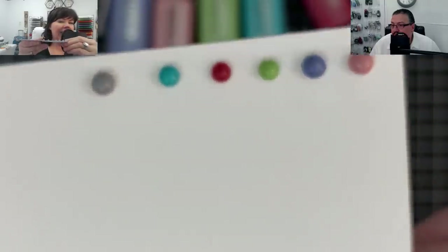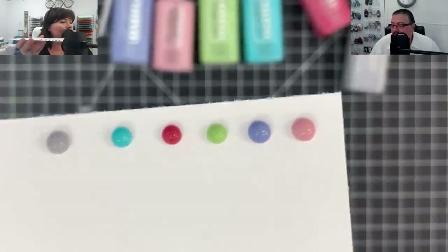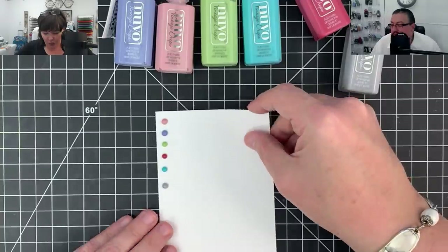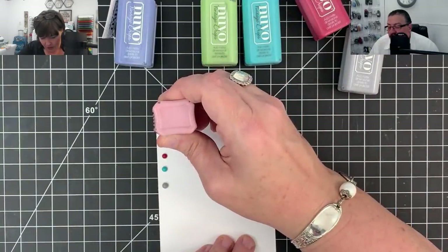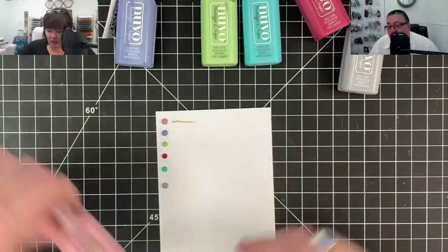Does y'all know what this reminds me of? Anybody ever have that game called Mastermind when you were a kid, where you had the dots that you put in the thing and the person had so many tries to match the same combination? Look how pretty those are. So pretty. I don't know why you would do this, but I'm going to smear it out thin. Eva said if we go through Valdosta, Georgia to get to Lake City, holler at her.